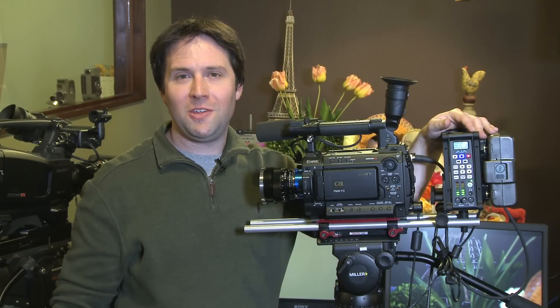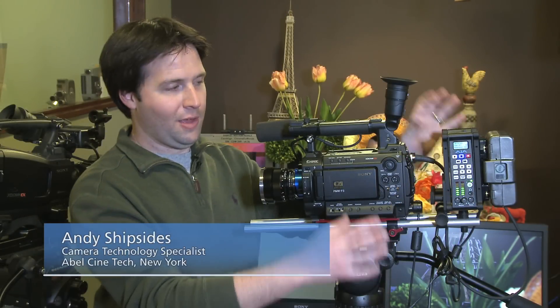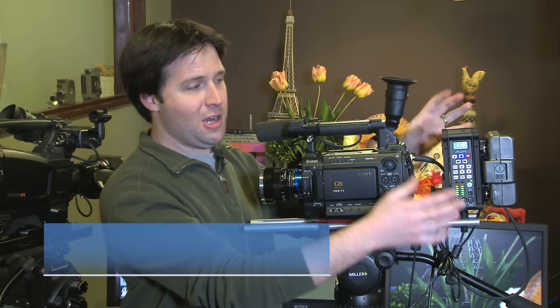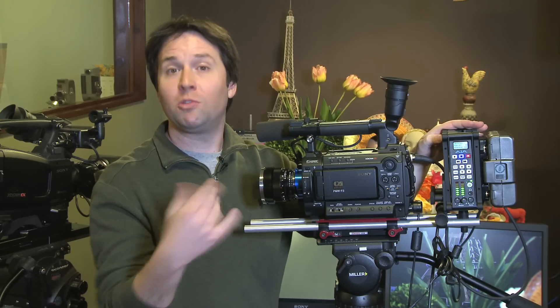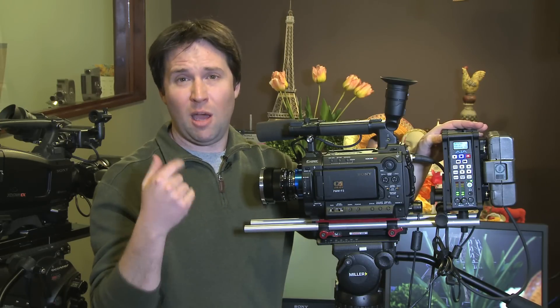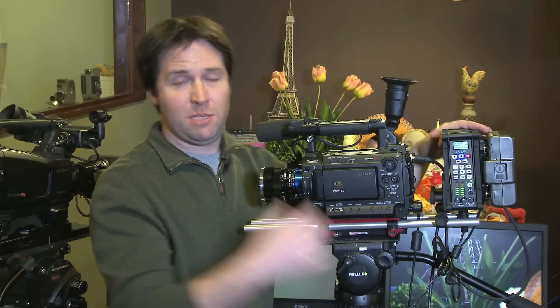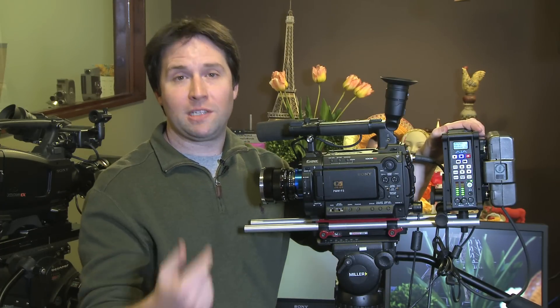Hey everyone, Andy here from Abel Cinetech in New York, and today I'm checking out the brand new Key Pro Mini from AJA. We heard about it a while back and finally it's here — and yes, it is very mini. This is a successor to the original Key Pro, which is a bigger, higher-feature device, but they made this device to be smaller while still having the ability to record in Apple ProRes compression.